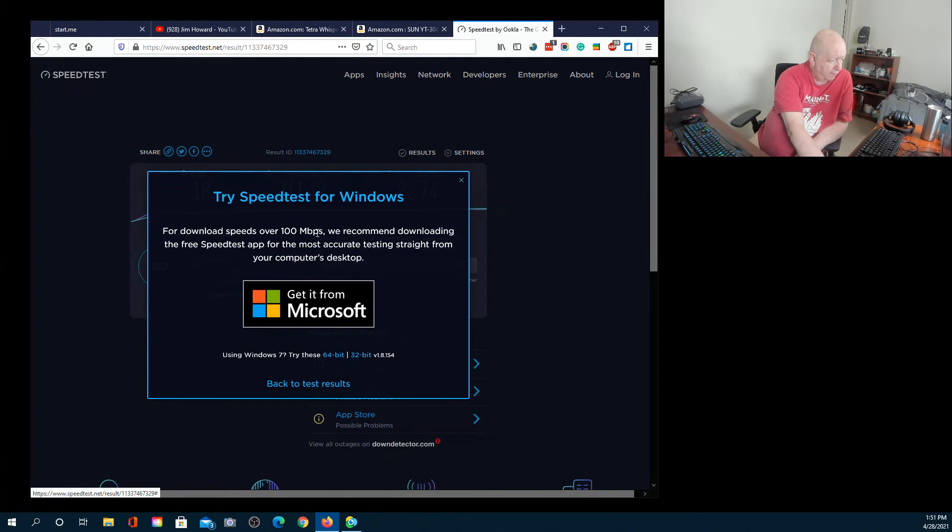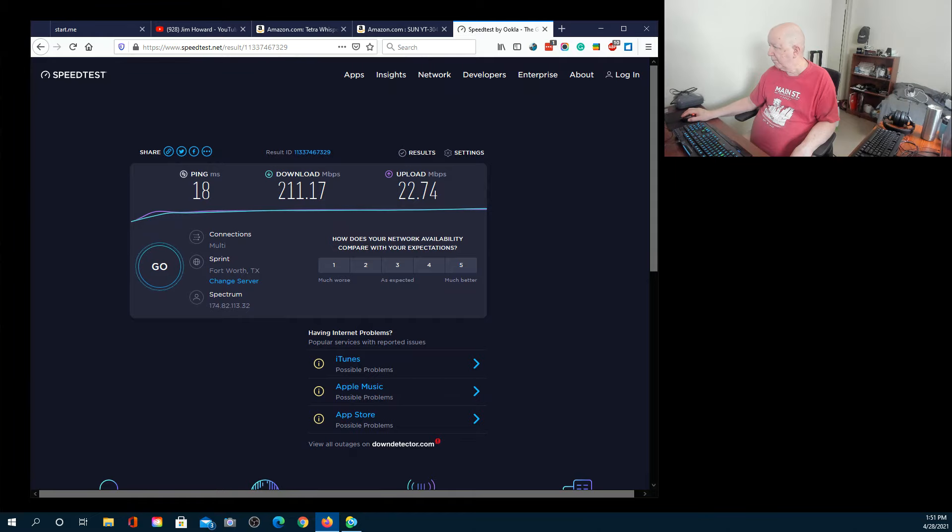The speed test on speedtest.net is running. That's doing really well for Wi-Fi — got 104 down and 22 up. Keep in mind I'm paying for 400 megabits down.